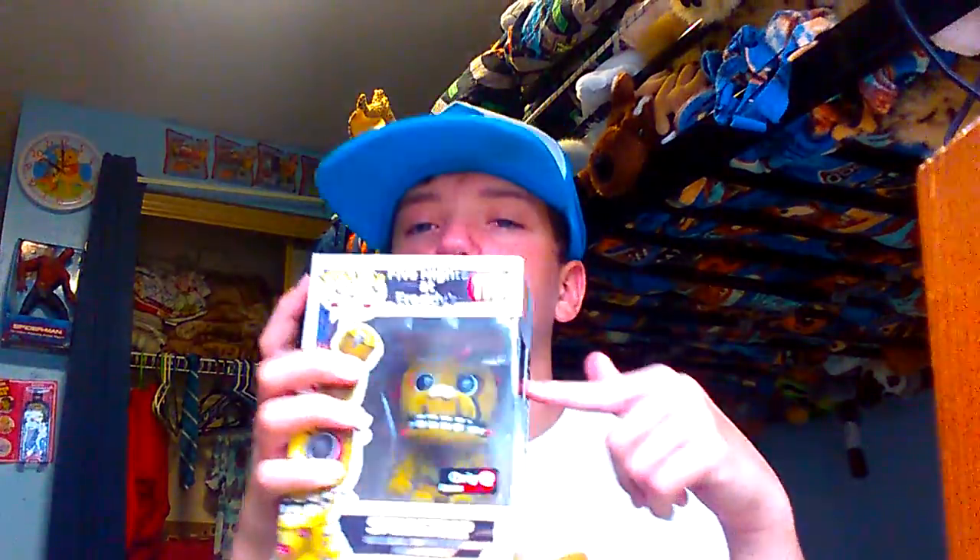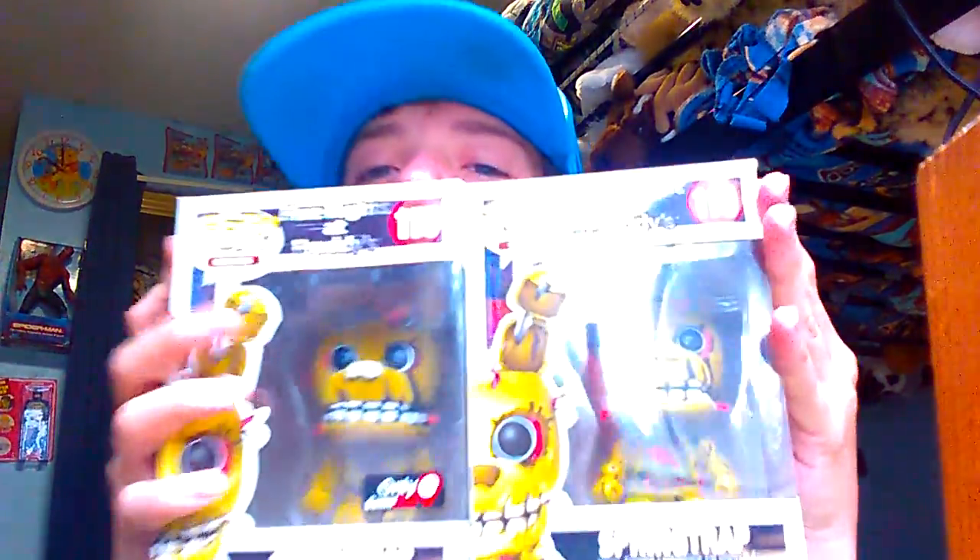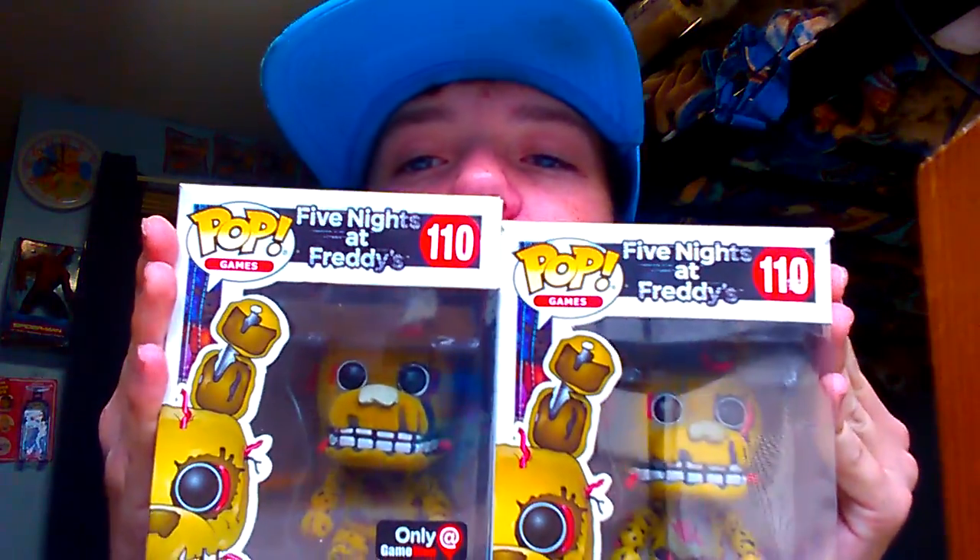So, here's my second video today, and it is the Flocked Springtrap Pop Figure, which is only at GameStop. If you compare it to the other Springtrap figure, you can see that he actually is quite fuzzy. So, let's unbox him, shall we?